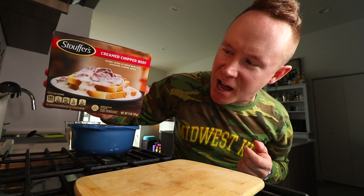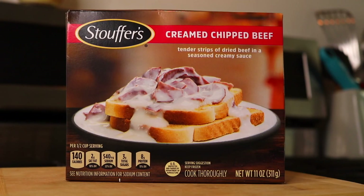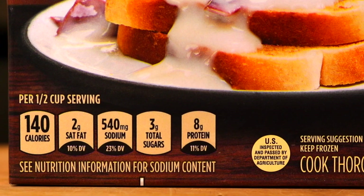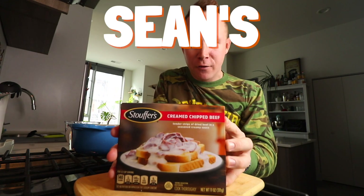Never in my life have I ever consumed shit on a shingle — I mean, creamed chipped beef. You guys, hello! Happy Wednesday. Welcome back to Sean's First Time Eating.